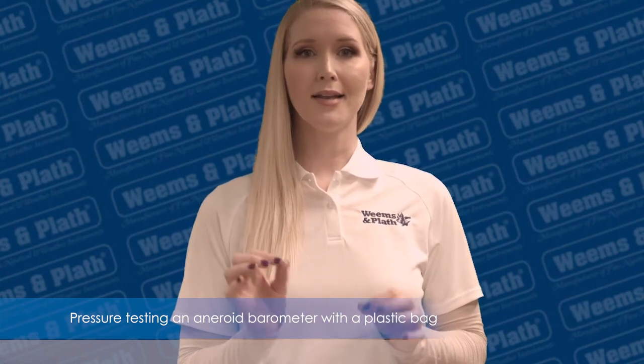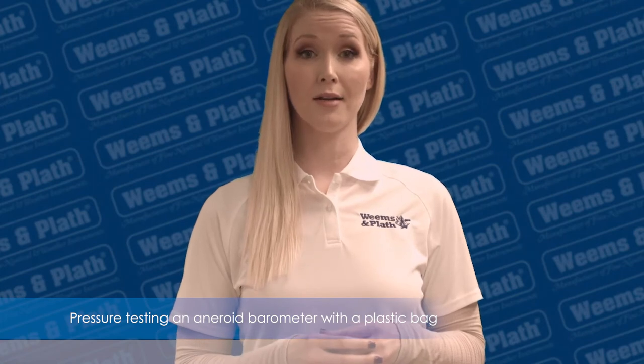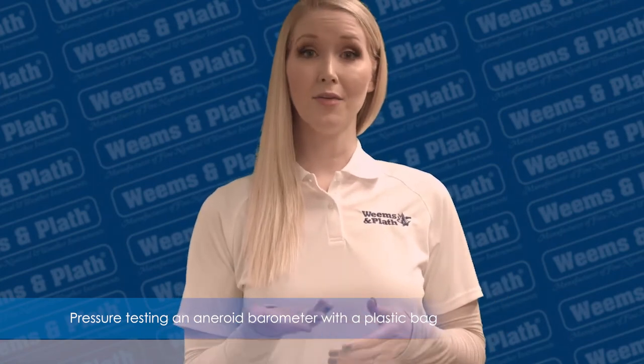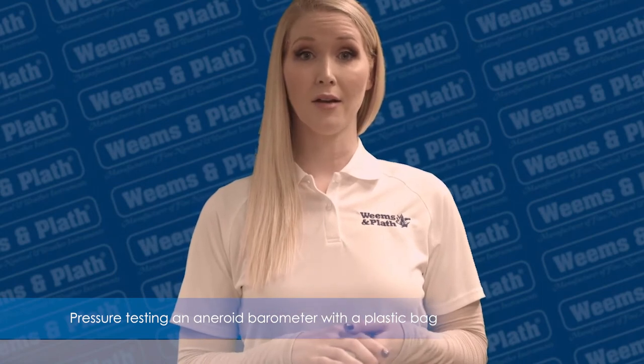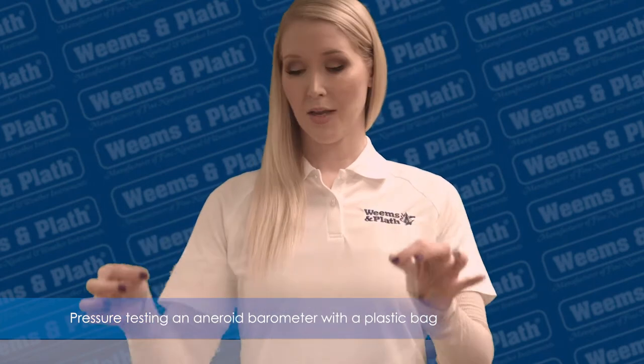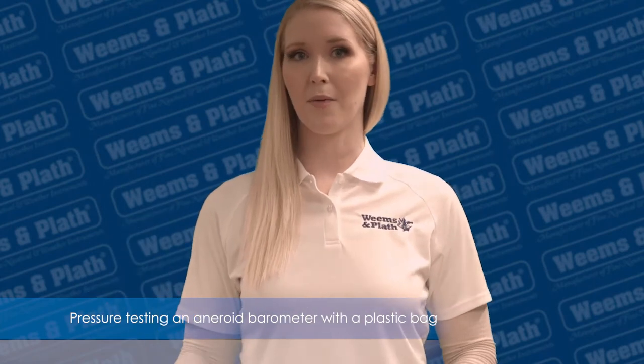There's a quick and easy way to test to see if your barometer is working. This test is not for calibration — it's simply to let you know if the mechanism is working. All you need for the test is a clear plastic bag with no holes in it. Make sure your bag is big enough to fit your barometer into.